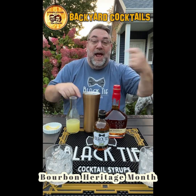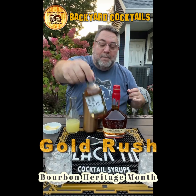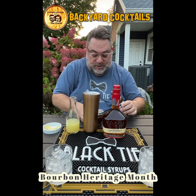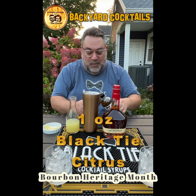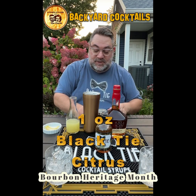So we are doing the cocktail called the Gold Rush. It's a little bit of a riff on the Gold Rush because we're using our beautiful black tie citrus syrup. We are going to use one ounce of our black tie citrus syrup.